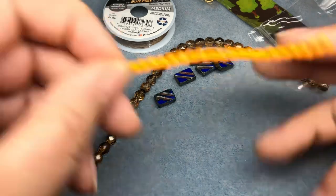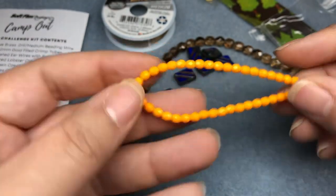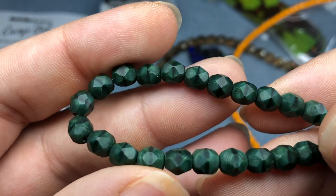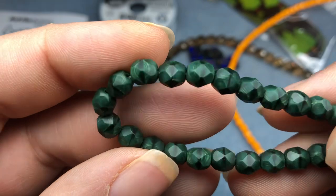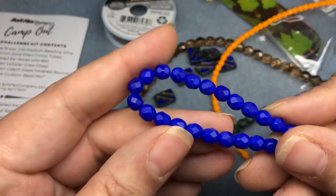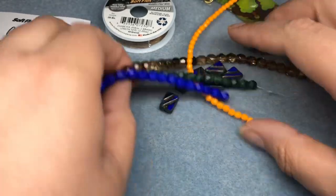We have four millimeter orange Czech glass faceted rounds — the fire polished beads. Love those. We have six millimeter green Czech glass faceted rounds. Love these too — they're gorgeous, almost satin but matte. That's so cool; I definitely don't have those. And six millimeter dark blue Czech glass faceted rounds. These are wonderful — quite bright but beautiful. Love Czech glass.